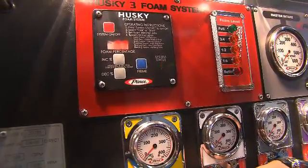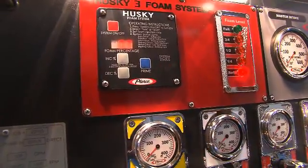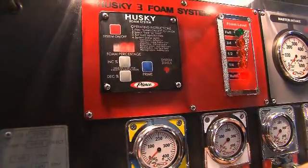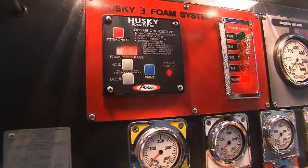In addition to the foam percentage changes, we also have the prime feature on the Husky display. Simply by pressing the prime button, we're able to cycle the foam pump at a fixed rate, evacuating any air from the system, or charging the foam plumbing with foam concentrate.